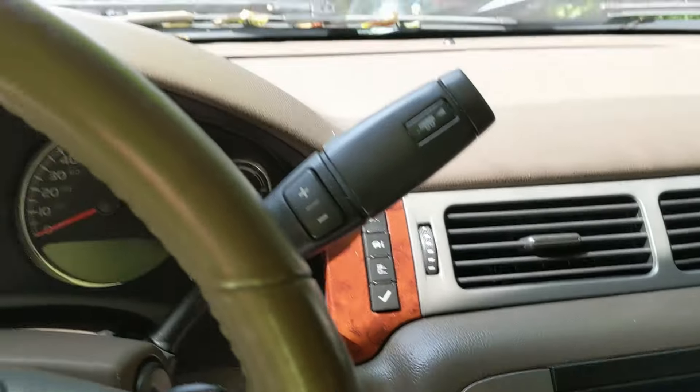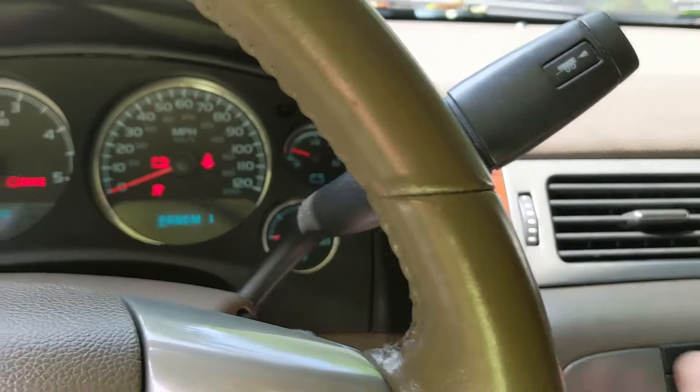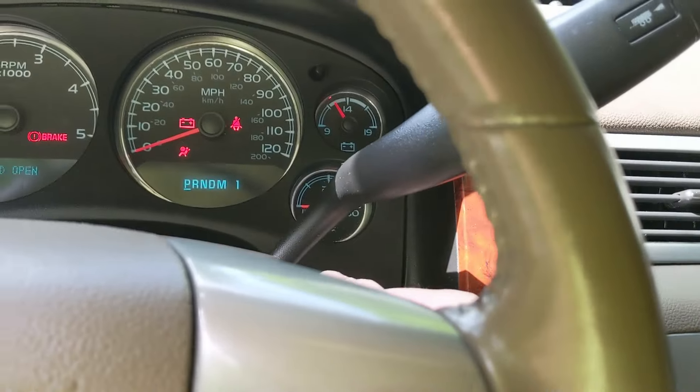Hey, what's going on? PJ 437 Motorsports. This quick video is going to show how to reset your oil life on your GMC Sierra and GM Silverados. You're going to get in, turn your key all the way to the on position right before you crank it.